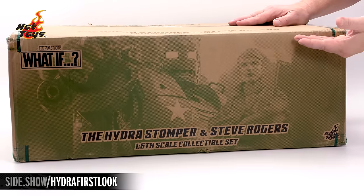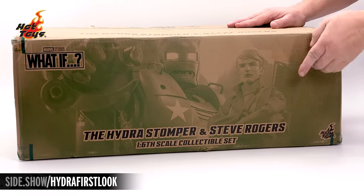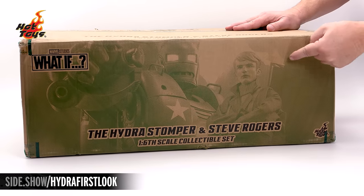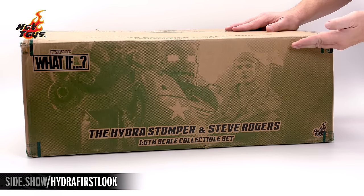The box is enormous and is a brown shipper. On the exterior, in army green, is the Stomper and Steve Rogers in a pixelated style photo.